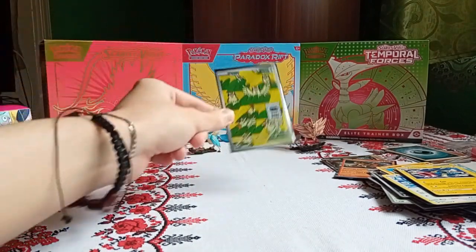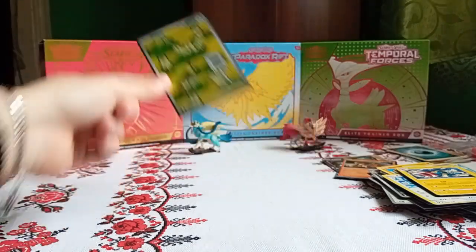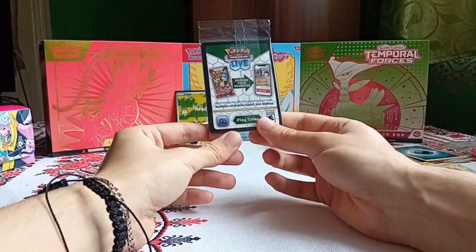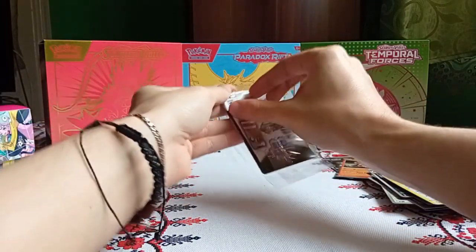So far from our packs, we only got the Pidgeot illustration rare from Obsidian Flames. But now we have the final thing you get in this IONO box, which are the promo cards.